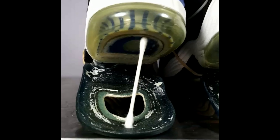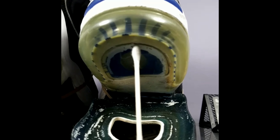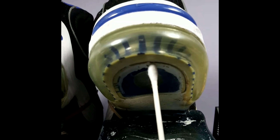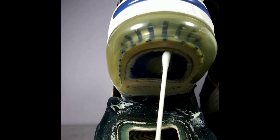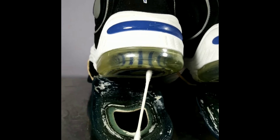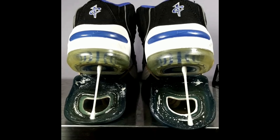Alright y'all, got as much glue as I can off of the sole and on the bottom of the upper — the bubble, however you want to call it. Also wiped down the bubbles and got them a little clear. Next step is to re-glue them and show y'all the final product — keep it locked.